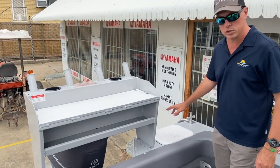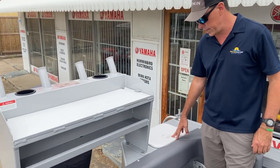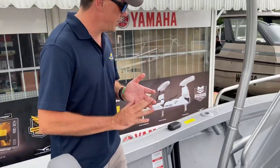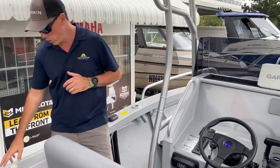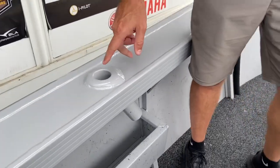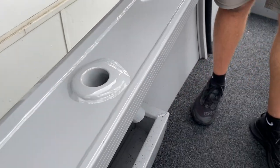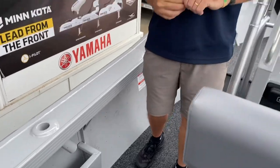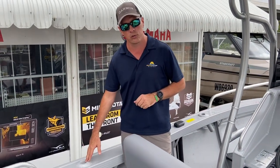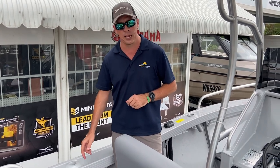To the port side of the boat, we have a large rod bait tank, and that's plumbed from the factory. Moving forward, this boat has been fitted with alloy welded-in rod holders. It does come standard with plastic rod holders, but it is an option when ordering to get welded-in alloy rod holders. The advantage to them is longevity.